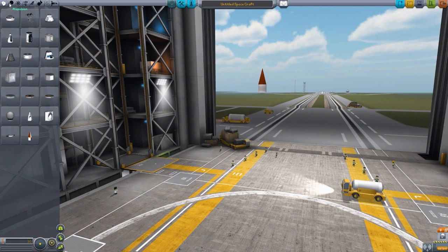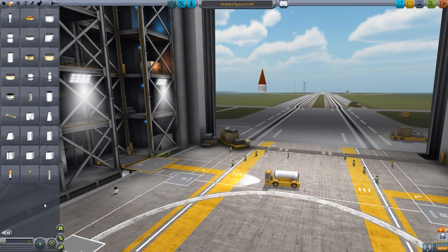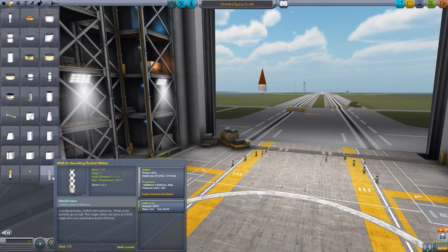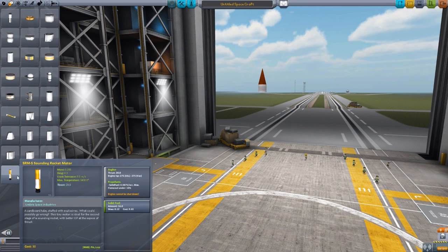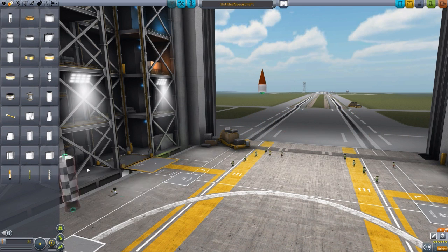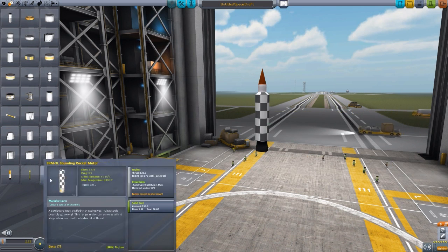In the propulsion section, we have three lovely engines. The first is the SRM XL sounding rocket motor — as the description says, it's a cardboard tube stuffed with explosives. What could possibly go wrong? In Kerbal Space Program, everything can go wrong. All three sounding rocket engines are solid rocket boosters, so once they're on they cannot be turned off and there's no thrust control. You can set the thrust limiter to give yourself a little control before launch, but once you do launch, that's it.